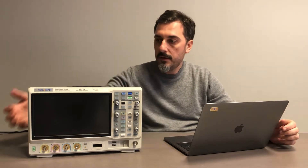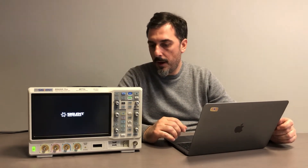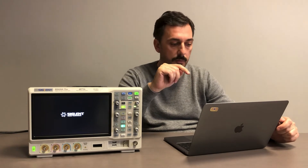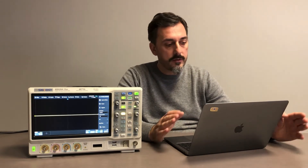We have a four-channel unit and we are going to check the quality and specifications. This is the new SDS 2000X Plus series. For the European market, Siglent is going to export four models: 100, 200, and 350 MHz — with the 100 MHz model available in 2 and 4 channels. Only the 350 MHz model can by hardware be upgraded to 500 MHz, meaning if you buy the 100 or 200 MHz version, you cannot go up to 500 MHz.